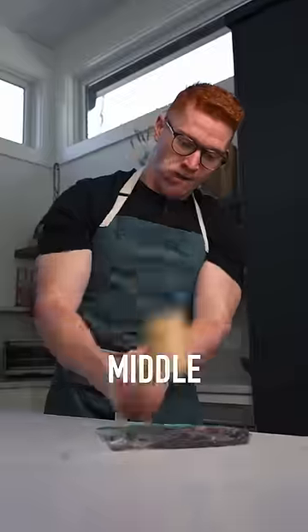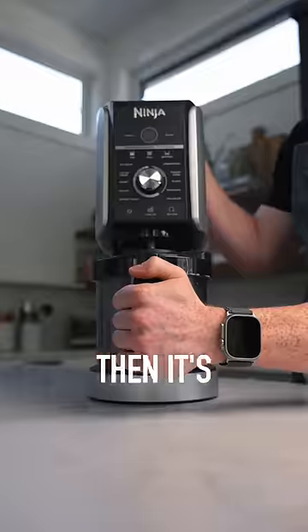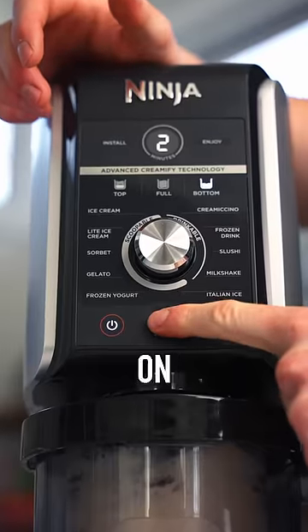Mash a hole in the middle, mash up some Oreos, and fill it up. Then it's time to lock and load one last time on your mix-ins function.